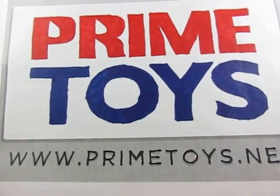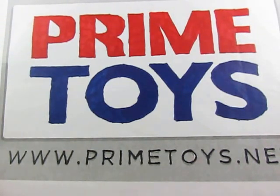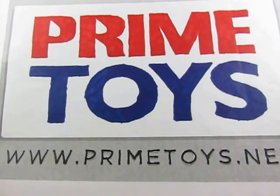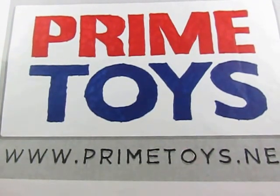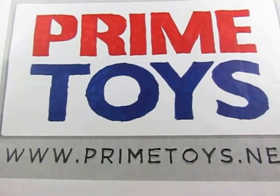This video review is being brought to you by Primetoys.net, where you can get collector-grade toys without the collector-grade pricing. Be sure to stick around until the end of this video for not one, but two codes to be used on Primetoys.net for great discounts.